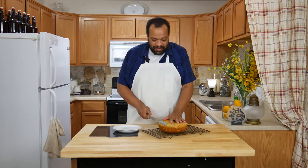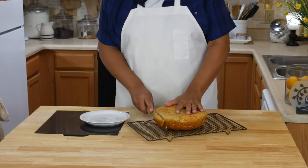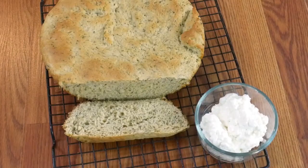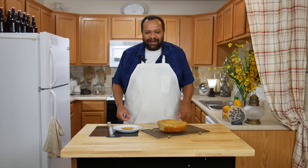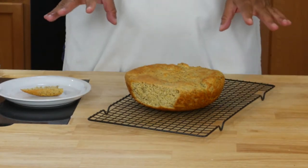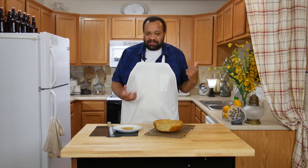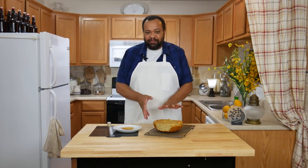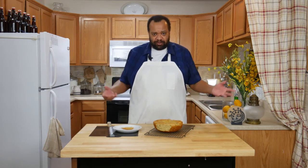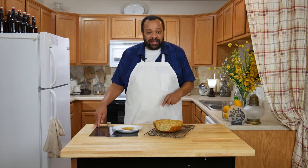Our bread is nice and hot out of the oven — I'm going to cut off a slice. Ooh, cottage cheese bread! It smells so good, it's sort of like an Italian-type bread. It's a wonderful crusty loaf, soft on the inside, and right now it's still steaming hot. So good — you can make this in no time, really fresh great bread. I did most of it in my bread maker but you can do it by hand or with any machine that helps you make bread.